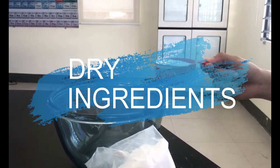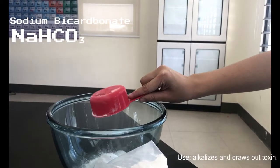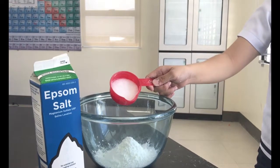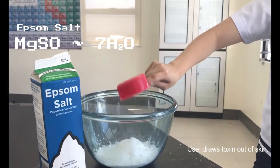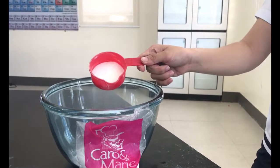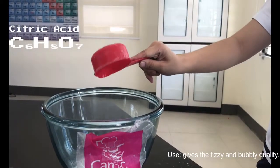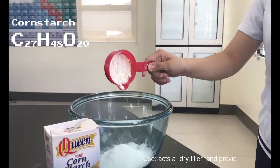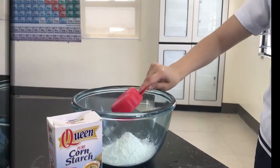Let's place the dry ingredients together in a mixing bowl. With a measuring cup, pour half a cup of baking soda into the bowl. After, pour a quarter cup of epsom salt into the mix. Next, pour a quarter cup of citric acid into the bowl as well, together with another quarter cup of cornstarch.